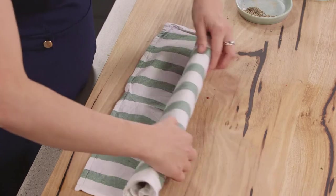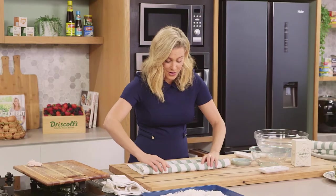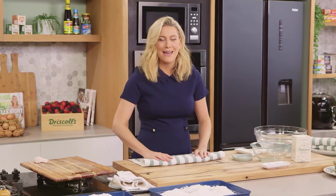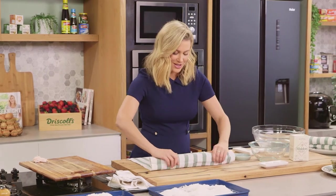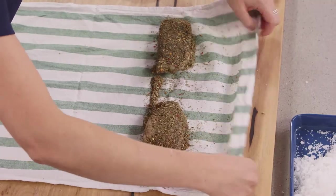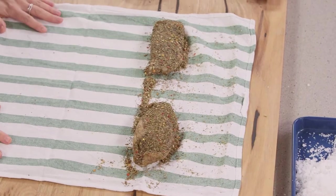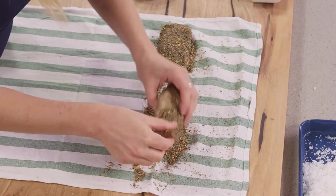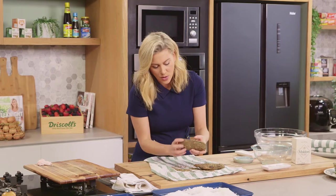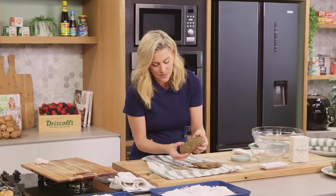My grandmother would always serve her duck prosciutto on a charcuterie platter with some pate, some butter, cornichons, some croutons. It is very French and also very Italian too. So here we have the final result — this has been in the fridge for three weeks. Look how firm it is and it has absorbed a lot of those herbs.